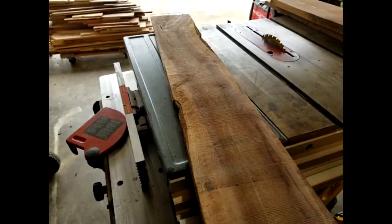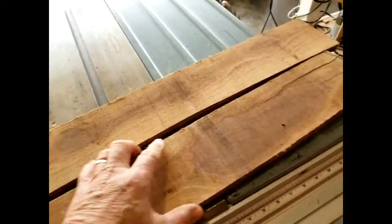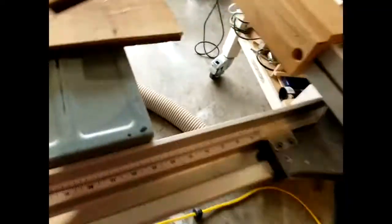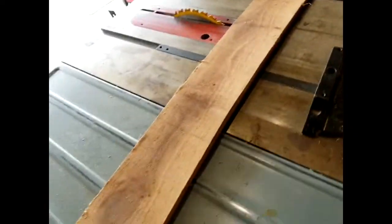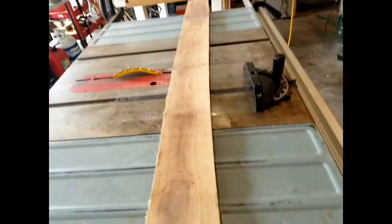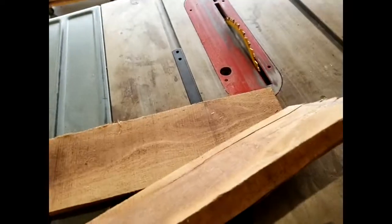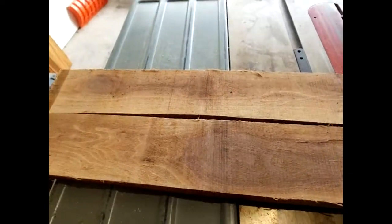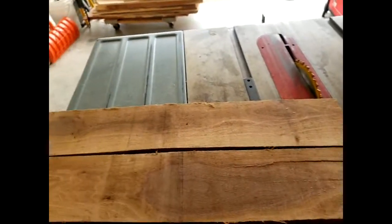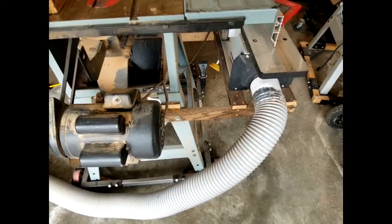That one long board I went ahead and cut in half. It was about four feet long and had a pretty good warp in it — by the time I straightened it up I'd be down to about an inch or less of width. So I cut it down to a two-foot length, which is easier to joint and gets more wood out of it that way.